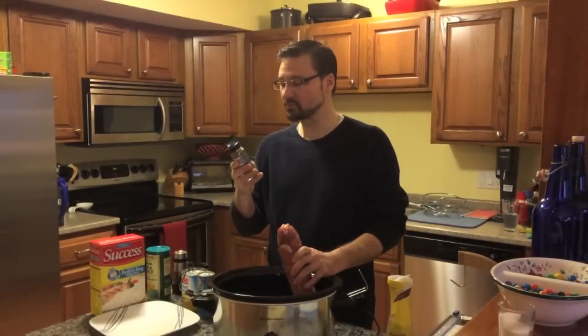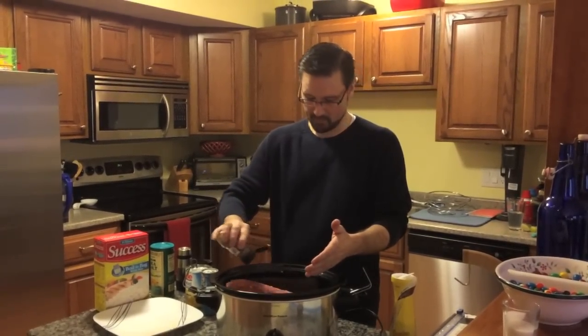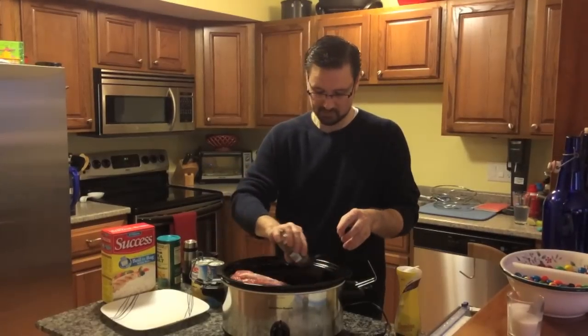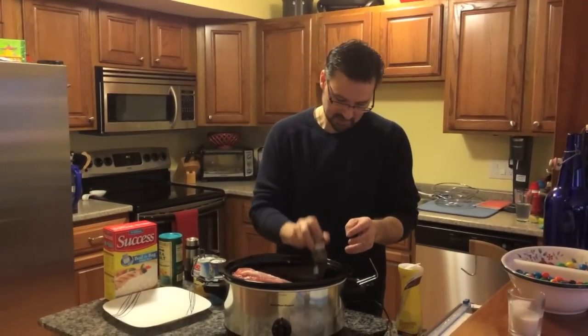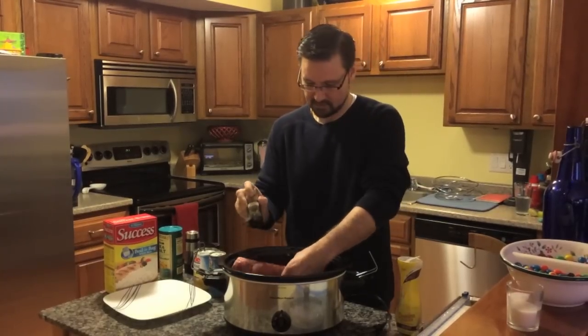So our spice rub — we'll start with ground cumin. As you've seen before, I don't measure anything. Technically, if you really like to measure, it should be about one to two tablespoons, say about two tablespoons, but I just sort of sprinkle it all on. Okay, so we have our ground cumin.